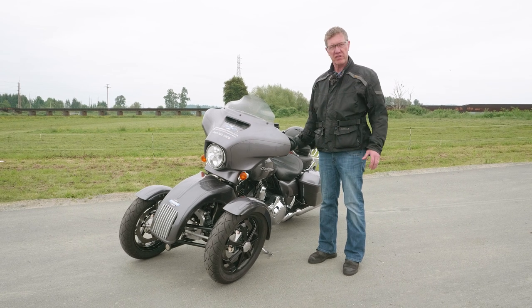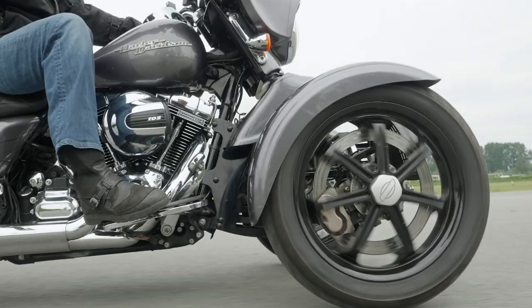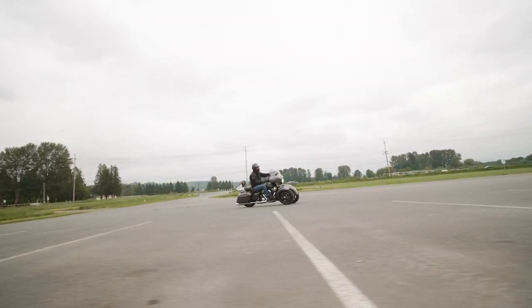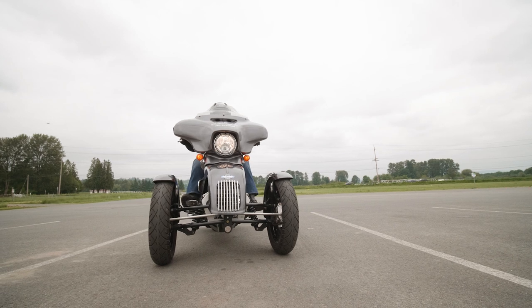The Trio front end replaces your stock motorcycle's front wheel with our two-wheel tilting front end. The front end just bolts right to your stock bike and it steers and handles like a regular motorcycle, but with the tilt lock function. As you slow down and come to a stop, the bike will actually lock up and you no longer have to put your feet down.